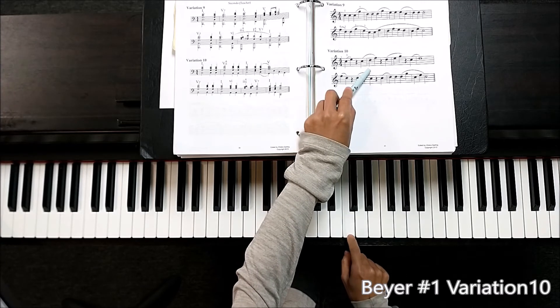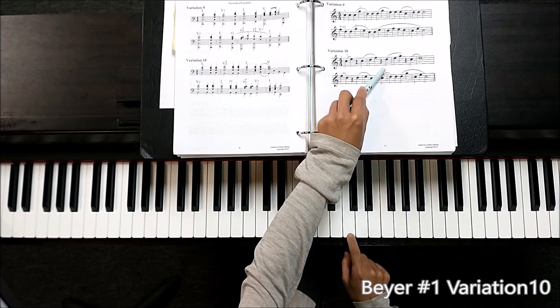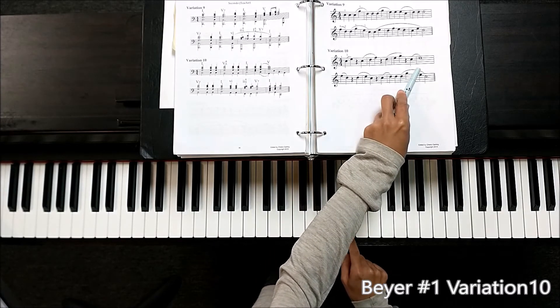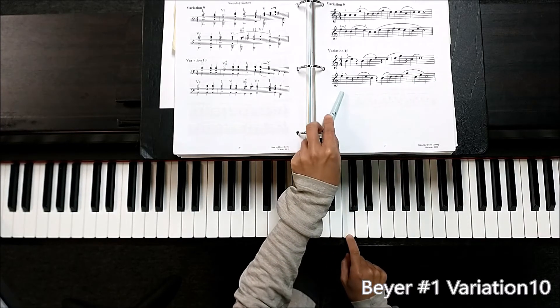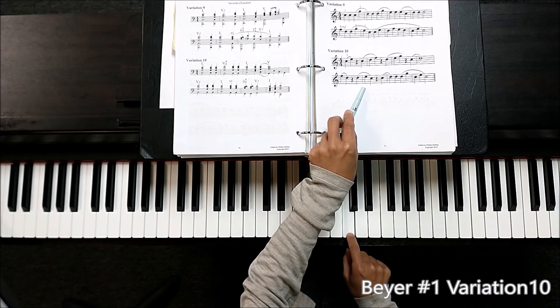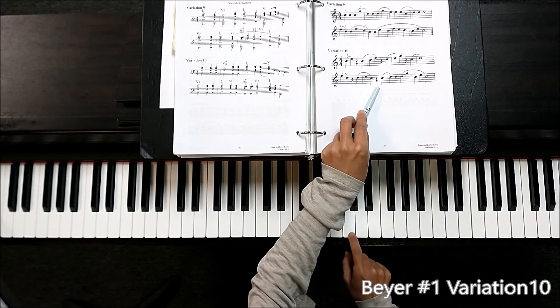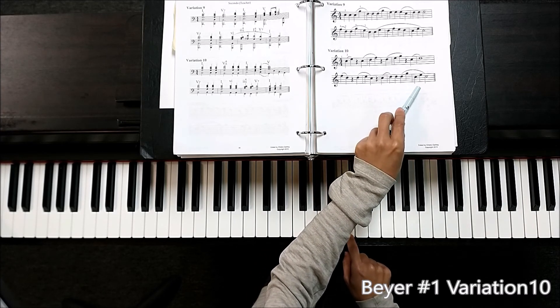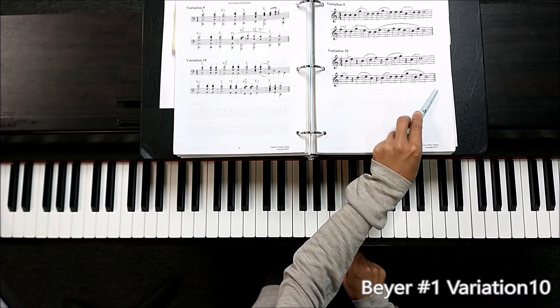Rest, 1 2, 1 2 3 4, 1 2 3 4, 1 2 — 1 2 3 4, 1 2 3 4.